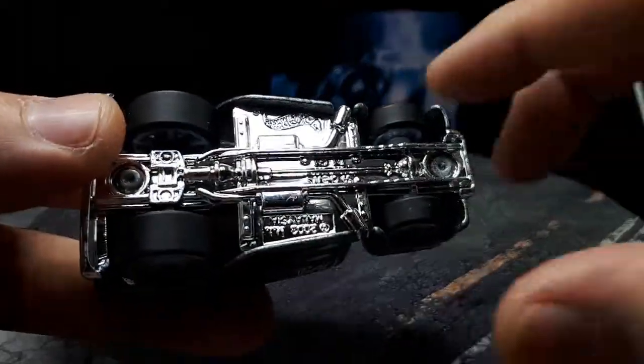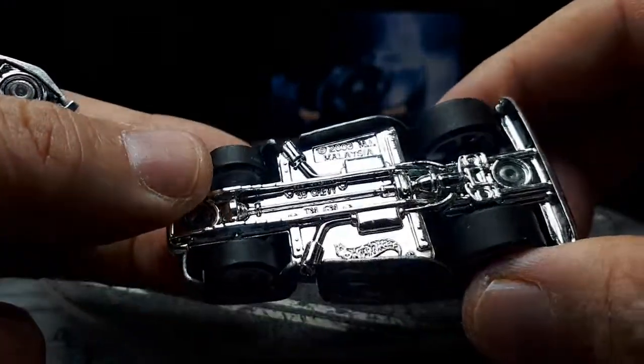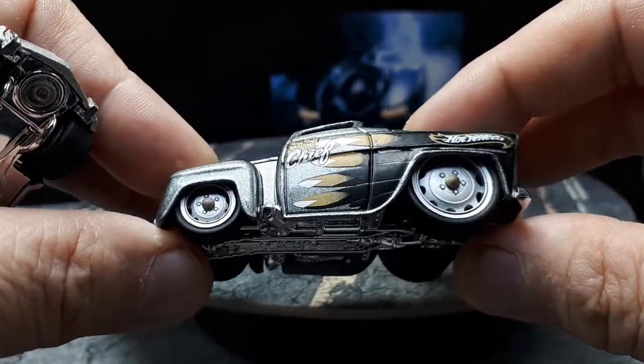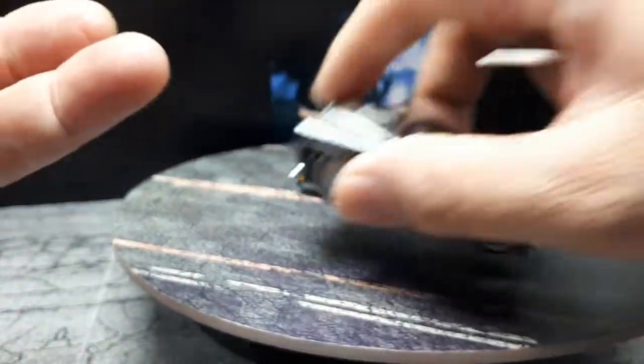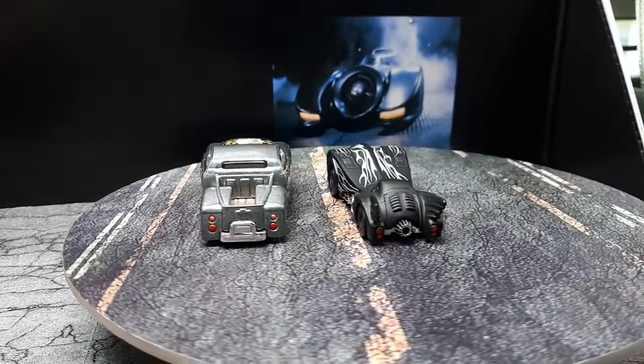Here's the first one — a '59 Chevy pickup. It has steelies that I 3D printed with some actual center cap details. You can look up the video on my channel by searching 'Hard Nose.'